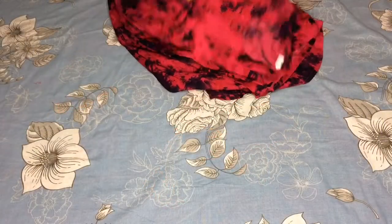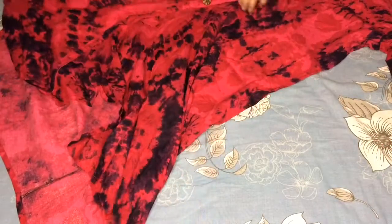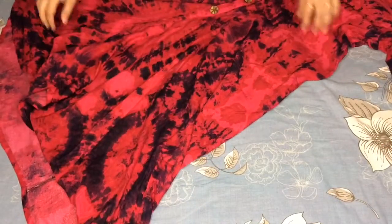The second one is a pink color, double XL size — I ordered this for my mom. This is also a kurta. It is an anarkali gold design. It looks a lot better than what you are seeing here; when you wear it, it is a very good design with a long length.